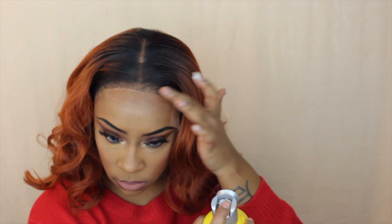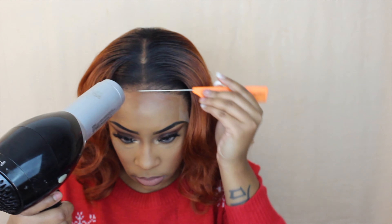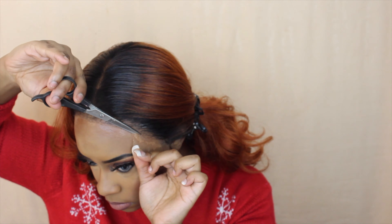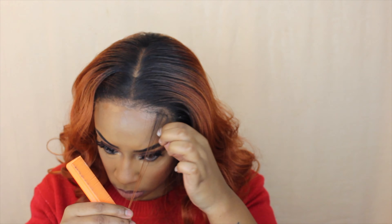Using scissors — I'd recommend hair-cutting scissors — go in with a zigzag motion to cut off the lace. As you can see, it is so so melted. If you have that grayish line, just put a little bit more of your spray and blow dry again — it just melts right into my skin. It's a lot easier than glue and some would say safer as well. Best to do this with no makeup first, then apply your makeup after the wig is set, so you don't lift any.